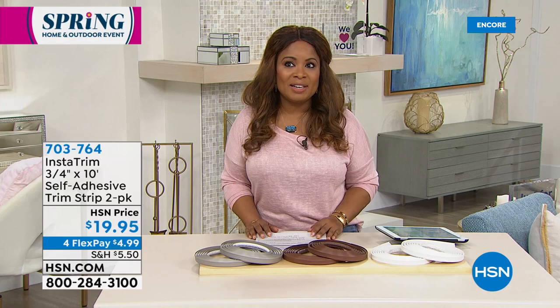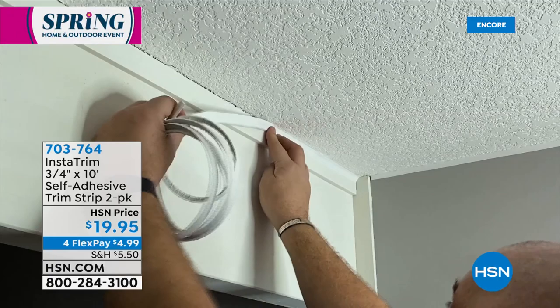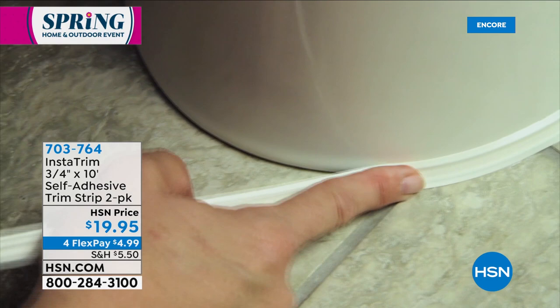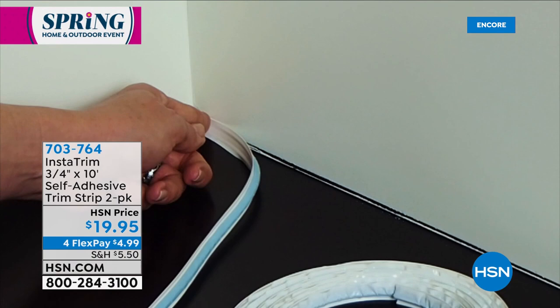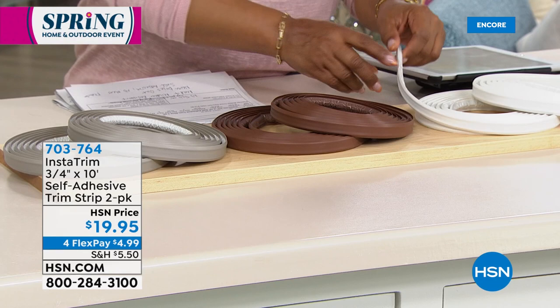Today is all about our spring home and outdoor event, and one of the things we want to do is seal areas around our home. We're looking at an opportunity to shop with us for our Insta Trim 3¼-inch, 10-foot self-adhesive trim strip. Around your commodes — look at the difference and how easy this is. No tools required, no mold or mildew because these are mold and mildew resistant. Three great colors: dark brown, gray, and white. It never dries out, it's self-adhesive, no mess, and it's flexible. This is $19.95 and it sells out every single time.